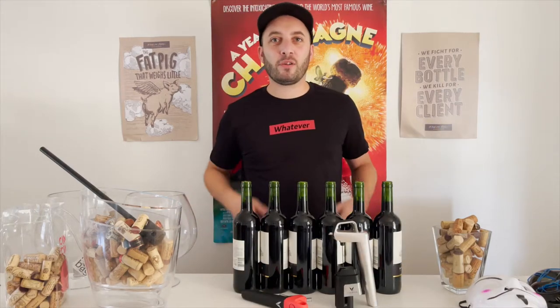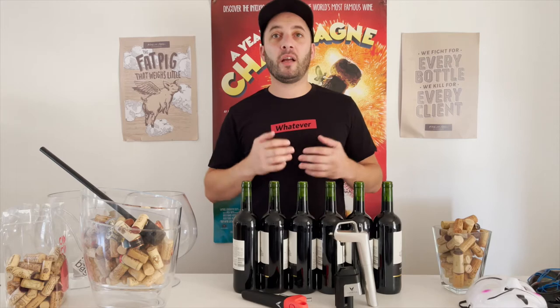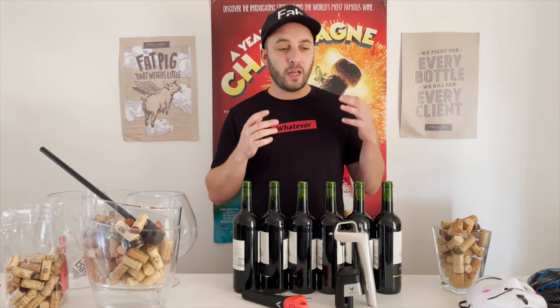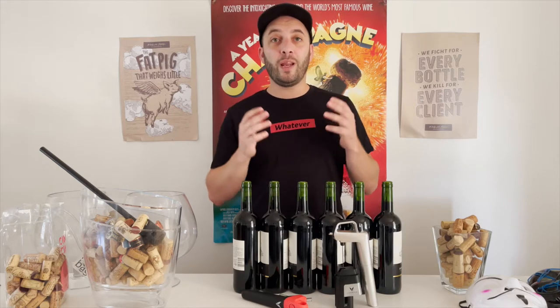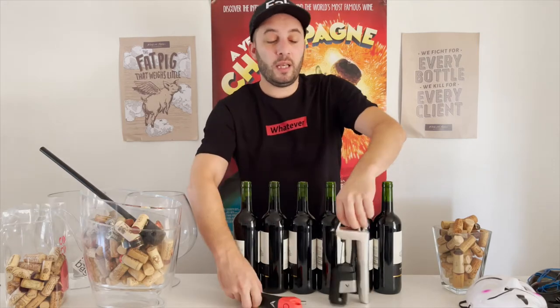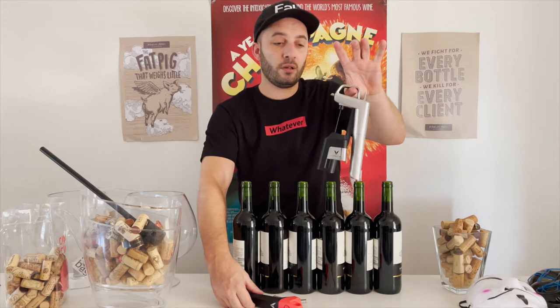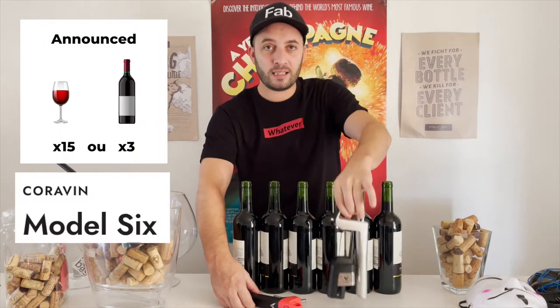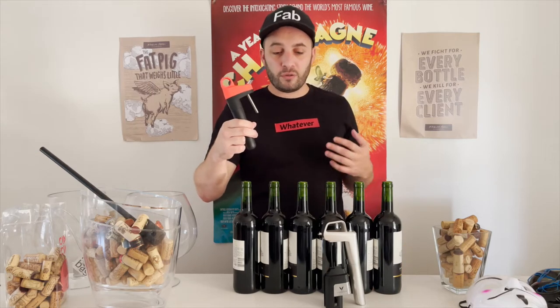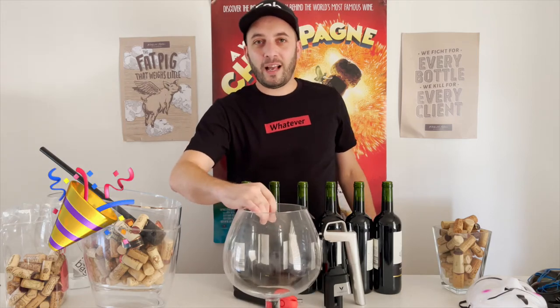Hi guys, it's been a while. I did a couple of videos around Coravin and a lot of you always have the same questions, so I figured I would try to answer one that is pretty common. We're going to check how much wine you can pour with one capsule — one with the model and one with the Coravin Pivot. The model says 15 glasses (about three bottles) and the Pivot says 20 glasses per capsule. We're going to check if that's true, and I'm using basic wine for the test.